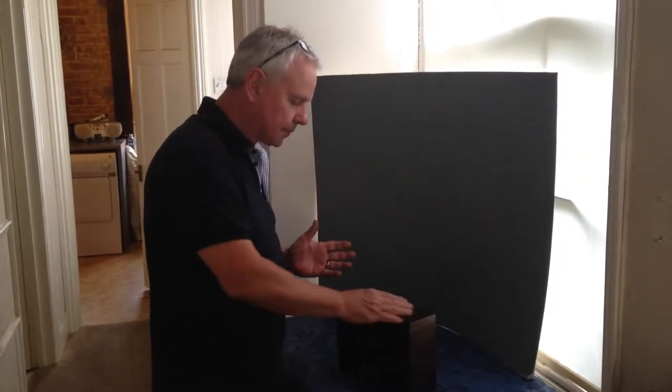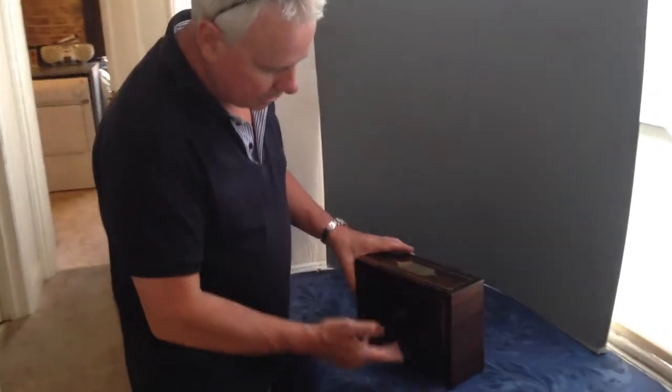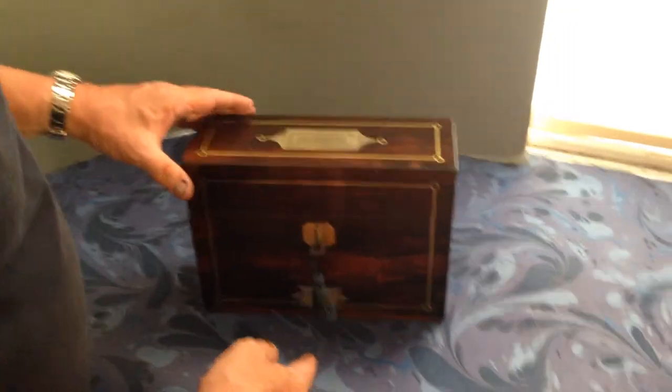Regency rosewood box. It's brass inlaid, dates to 1820, Brazilian rosewood. It's got the nice flush kind of Regency type handles for the top and front.